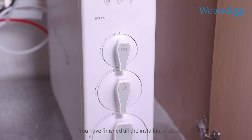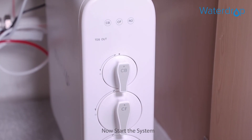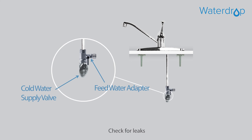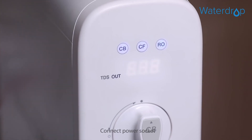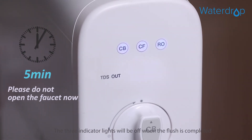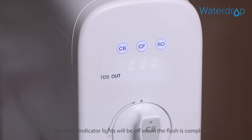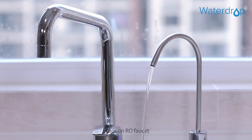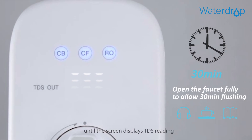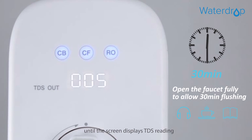You've finished all the installation steps. Now start the system: turn on the cold water supply valve and feed water adapter, then check for leaks. Connect the power socket. The system powers on and proceeds with a 5-minute auto flush. The three indicator lights will be off when the flush is completed. After the automatic flush, turn on the RO faucet and allow it to run 30 minutes until the screen displays the TDS reading.